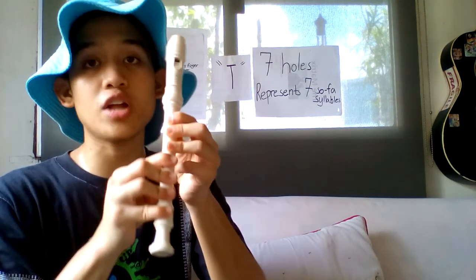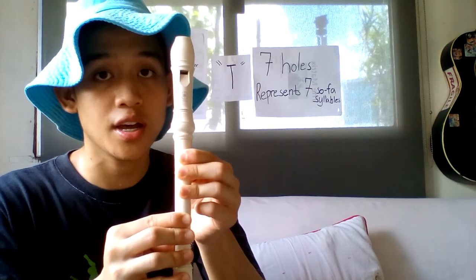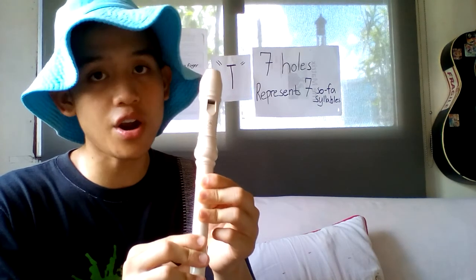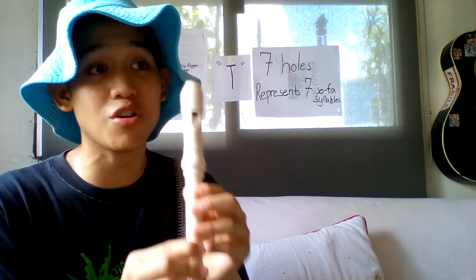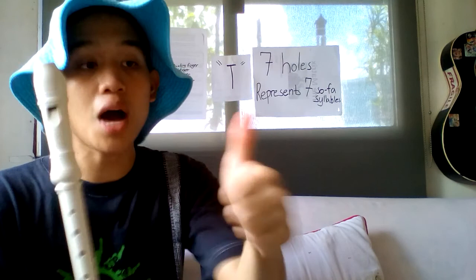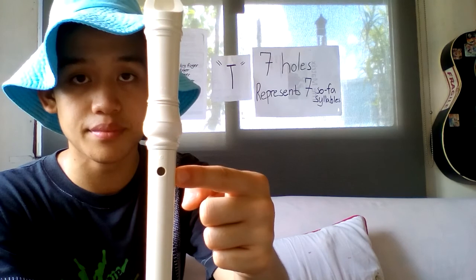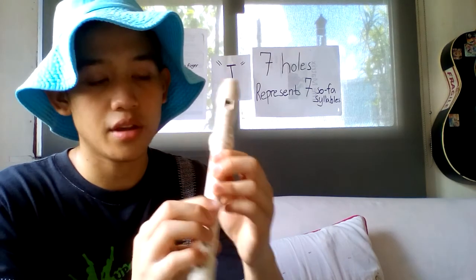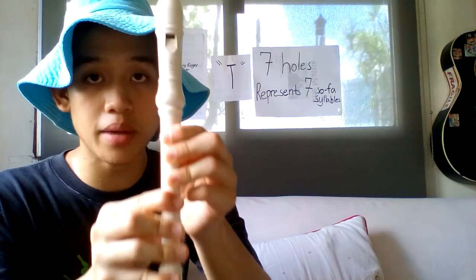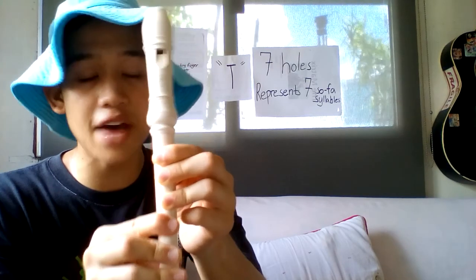You have to cover them entirely, because if there's a small hole left uncovered your flute will sound like a chicken. You have to cover them entirely so that your flute will sound like a flute. And your thumb on your left hand will cover the hole at the back — there you go.